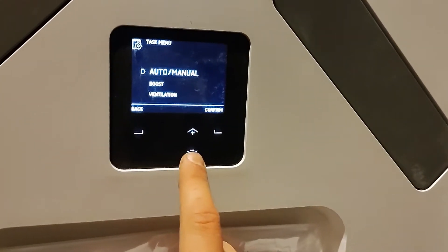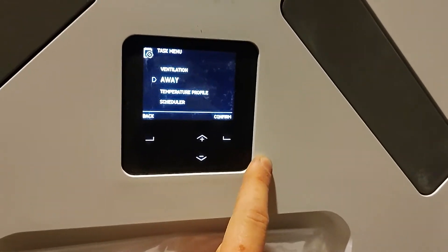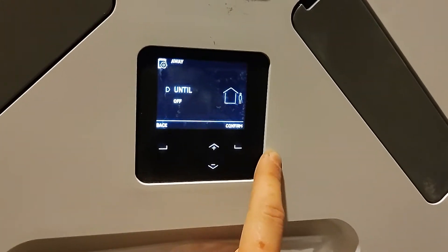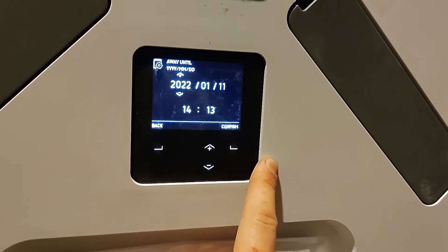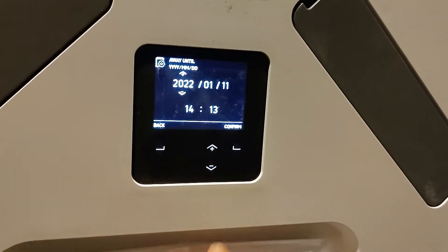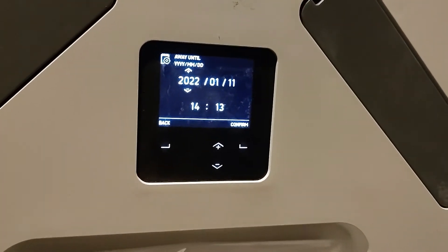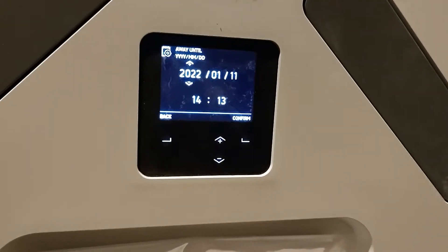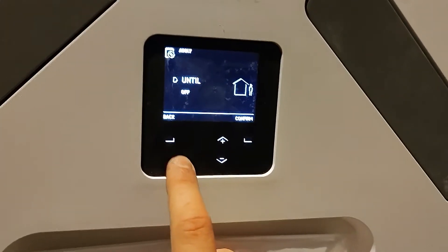Back in task menu there's also an away mode. So if you go away on holiday and you're coming back in two weeks, you can set the date and time that you'll be away until and the unit will just ramp down into its lowest speed. It will keep turning the air in the house and keep things fresh but at a very low airflow rate. You can set that for a couple of weeks or a couple of months — it saves some energy and keeps the house nice and fresh.